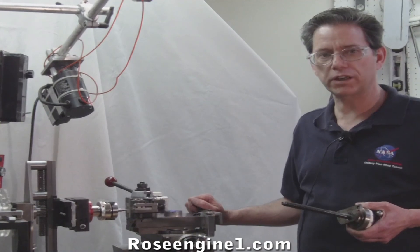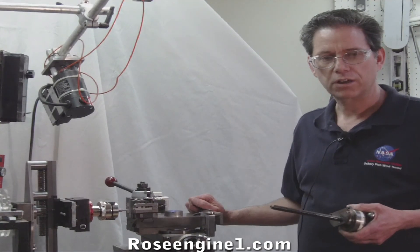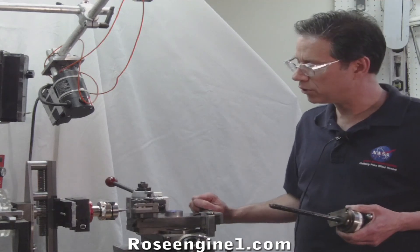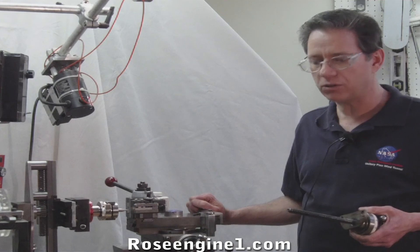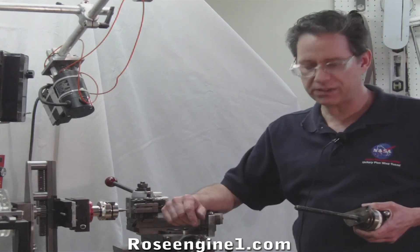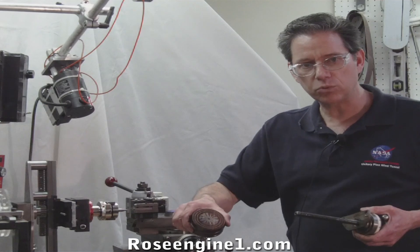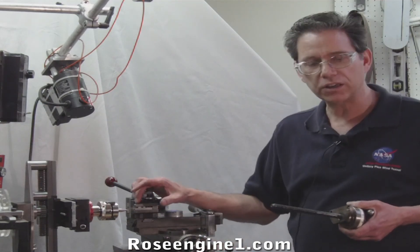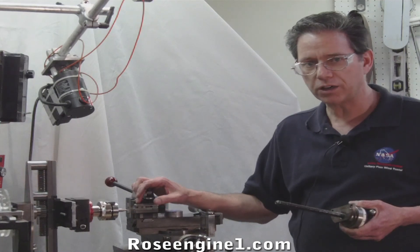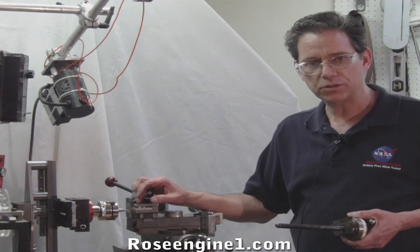Let's talk about engine turning and straight line turning on a Rose engine. They're both a beautiful, aesthetically nice way to decorate metal — pocket watch type designs. You can also do engine turning on wood. There's a lot of beautiful things you can do with a small guilloche type cutter or with a small diamond to do these beautiful pieces of work.